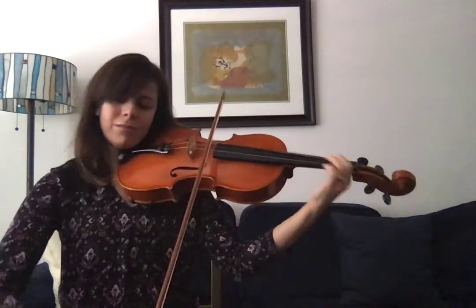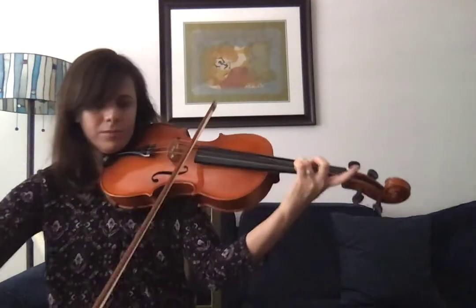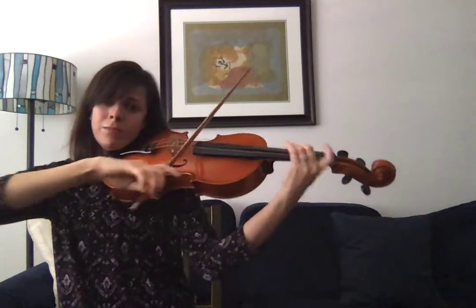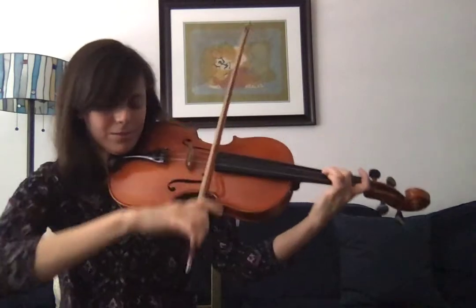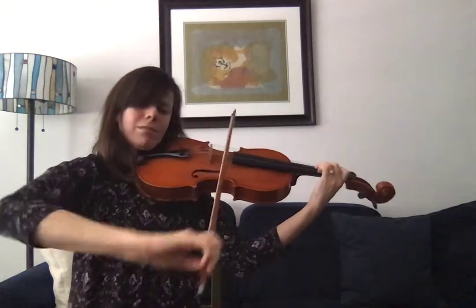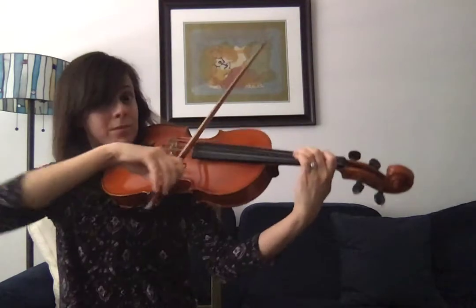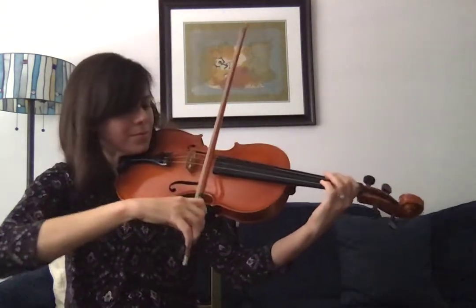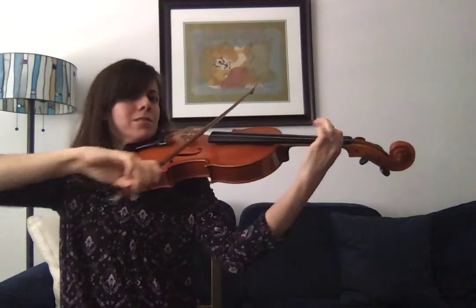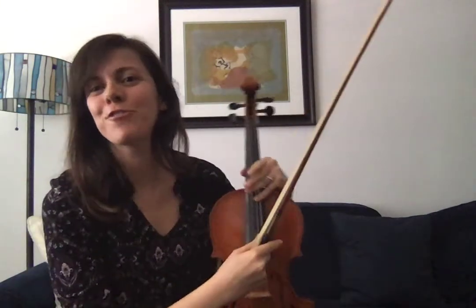Thank you. And that is the sound of the viola. Thanks for listening.